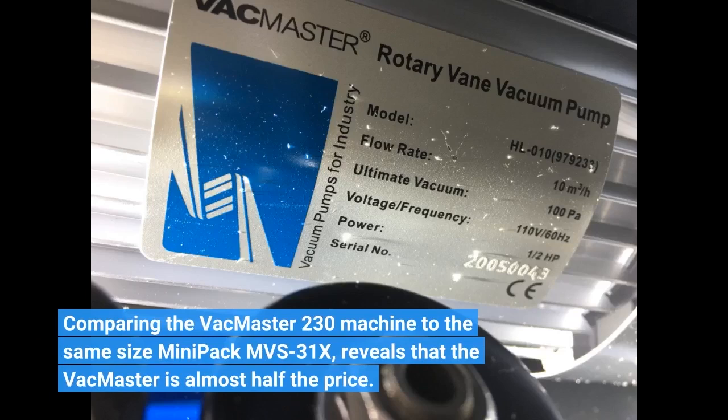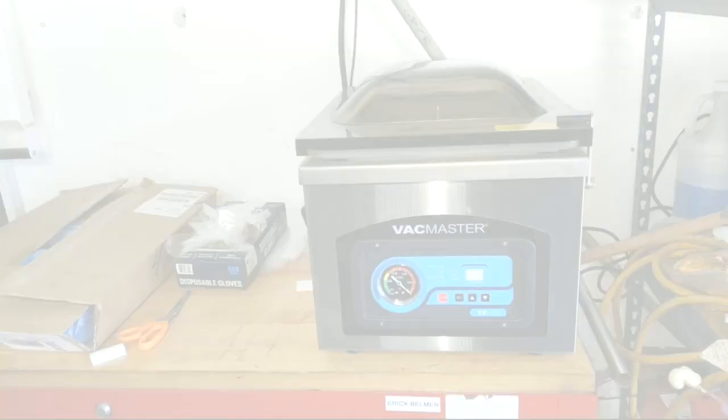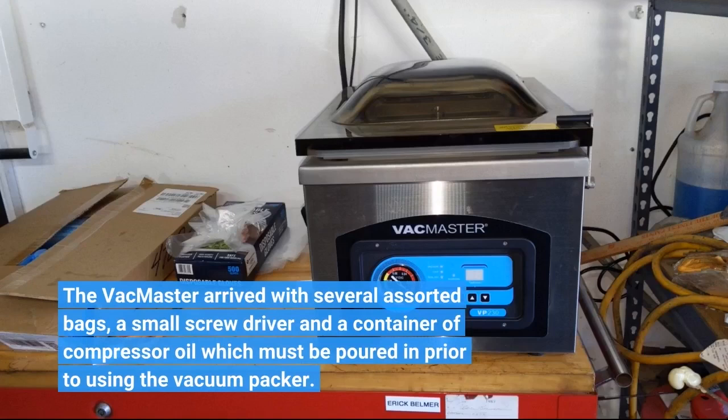Comparing the VacMaster 230 to the same size mini-pack Envyus 31X reveals that the VacMaster is almost half the price. The VacMaster arrived with several assorted bags, a small screwdriver, and a container of compressor oil which must be poured in prior to using the vacuum packer.